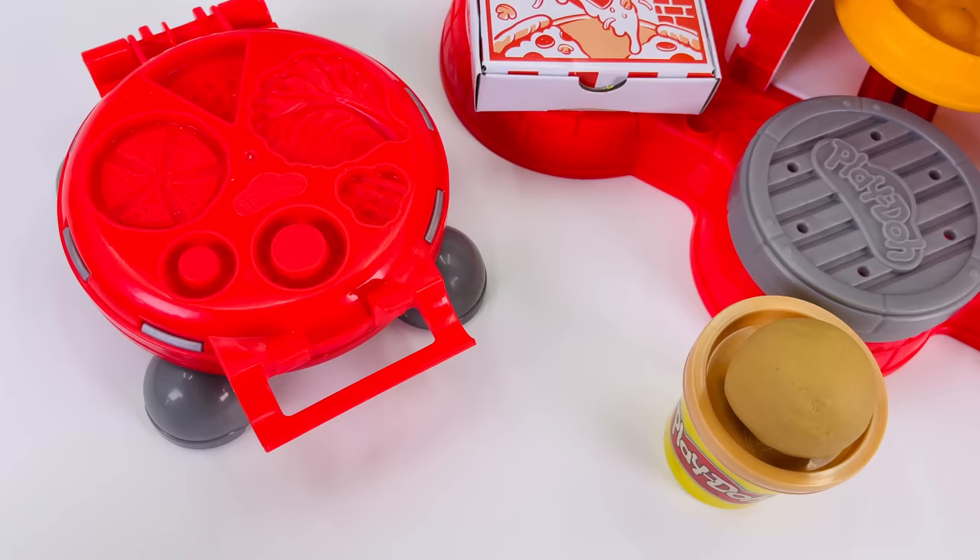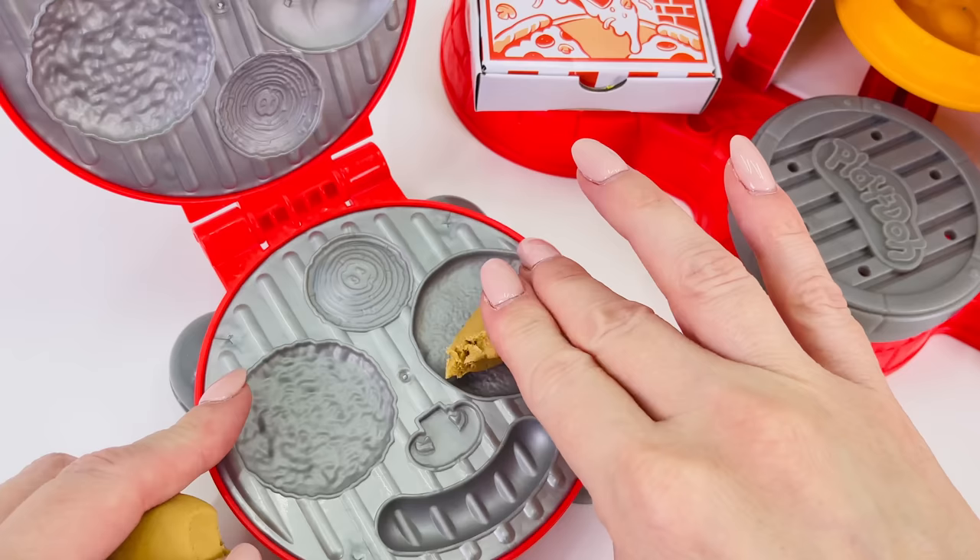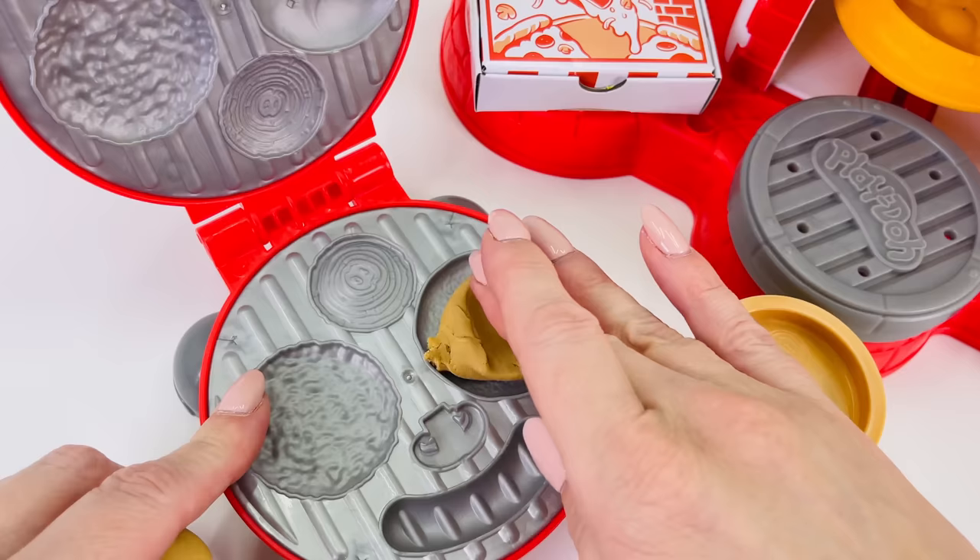Now I'm going to make a burger. First, I'll use this brown dough for the burger bun. I'll just break off a little bit and place it into the mold, pressing it down. And I'll place a bit on the other side of the burger maker.